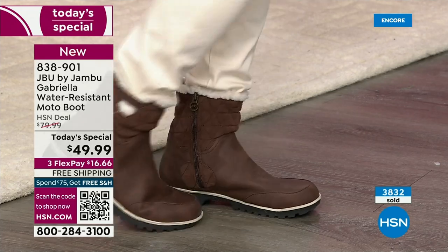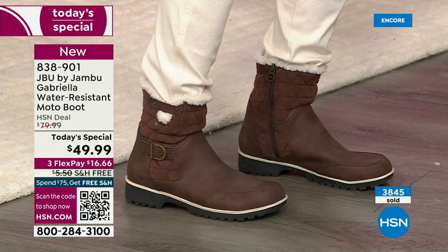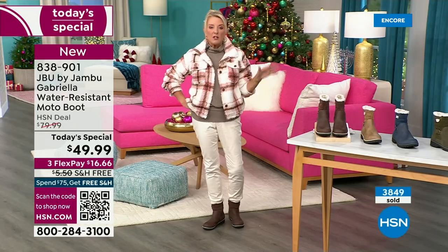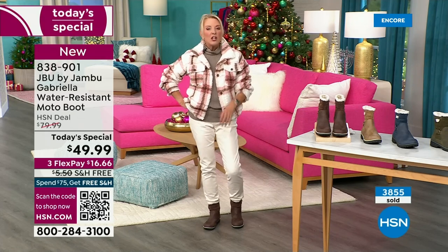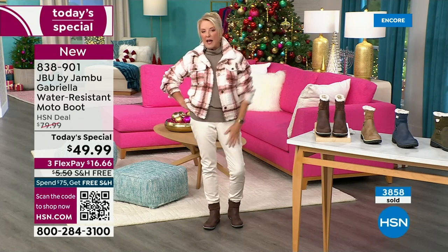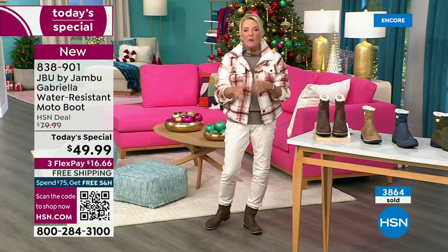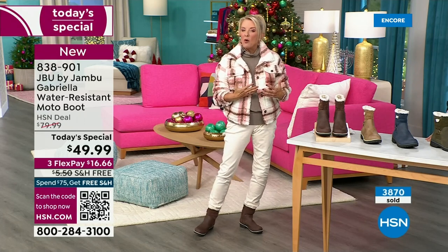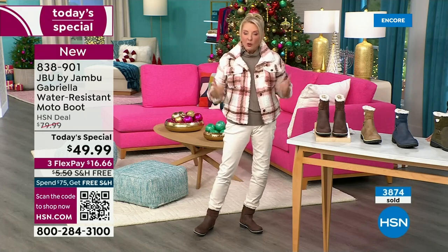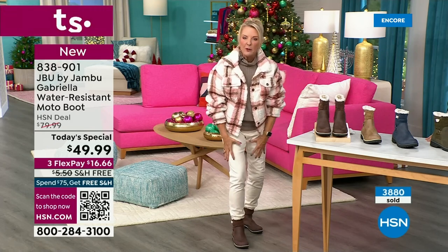I've had all my boots out for two or three weeks now and I'm wearing them. If you do happen to live in a sunny, nice area, this is still going to be adorable — you can wear a pair of shorts with it. Basically whether you're in the really rough part up north or down here in the southern area where it stays a little bit warmer, this is going to be a great boot for all of us because it's not that heavy-duty big bulky boot.